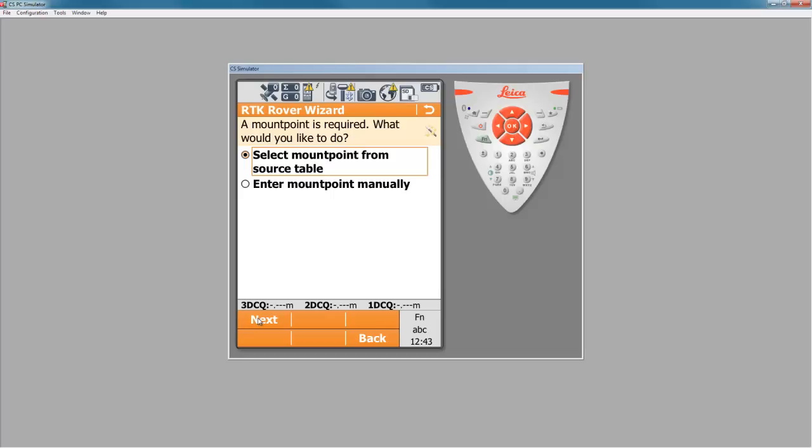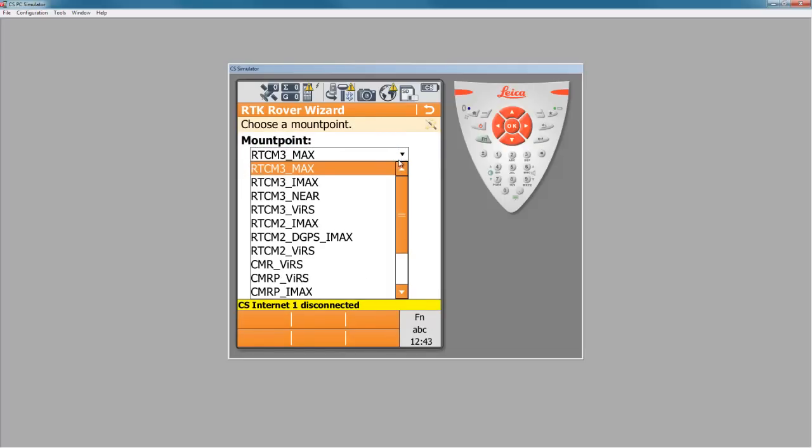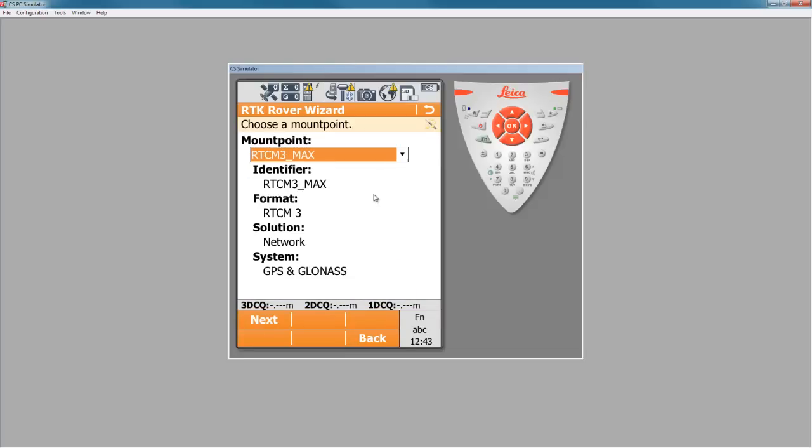Now I'm being asked to select my mount point from the source table. We'll want to pick it from what's available, so when I press next, it will go to the internet and check and pull the available mount points. In most cases with SmartNet, the first item on the list will be RTCM3 MAX. We'll choose that one and press next.